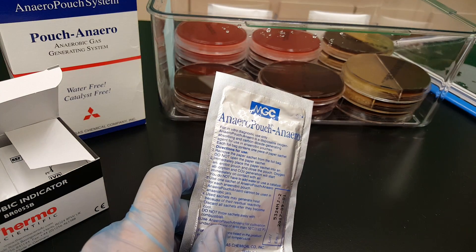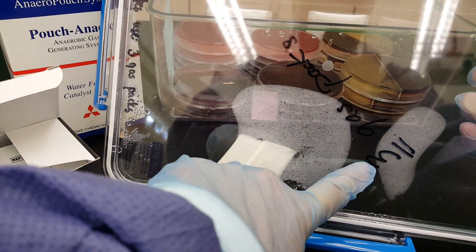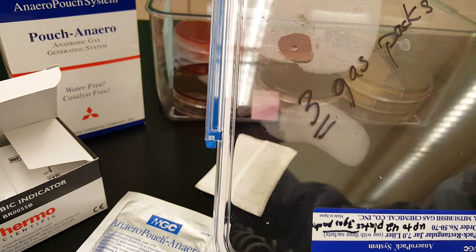This large container needs to have three gas packs in there. I marked it on the lid, and all of the anaerobic containers that we have do have the markings on the lid.